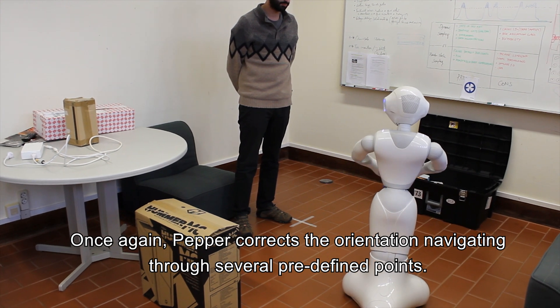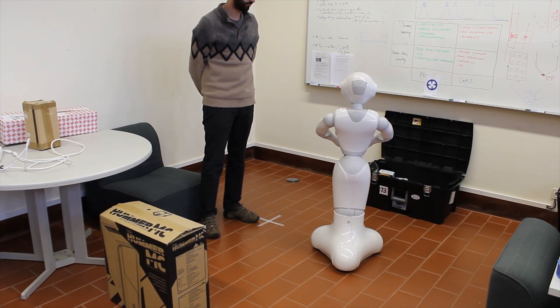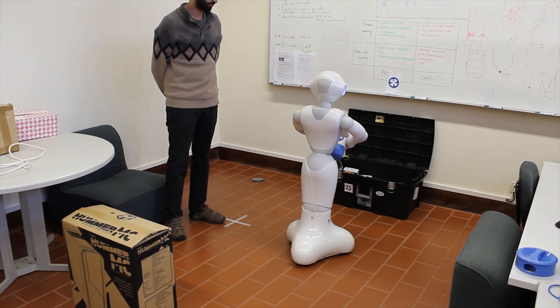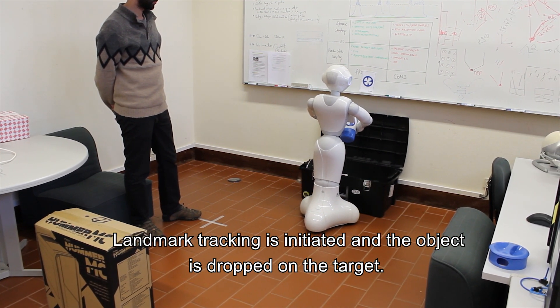Pepper corrects its orientation, navigating through several predefined points. Landmark tracking is then initiated and the object is dropped on the target.